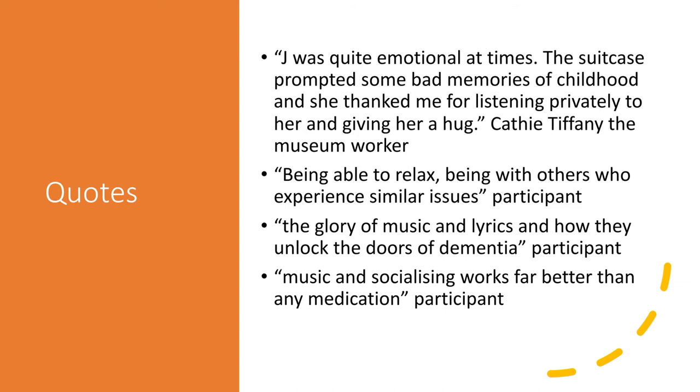One participant suggested the sessions helped them to relax and be with others who experience similar issues — we heard this a lot. People said it was really great to talk with other carers going through a similar situation and felt really supported by being able to do that. Another participant said 'the glory of music and lyrics and how they unlock the doors of dementia' was what they got out of it. There's evidence that music can unlock memories that have been dormant for a long time — a really important part of the project. 'Music and socialising works far better than any medication' — a very powerful quote that sums the project up.